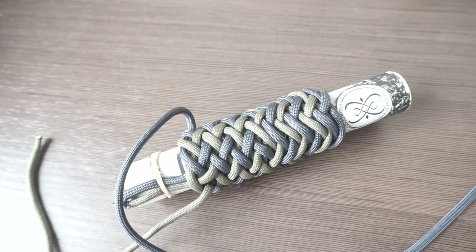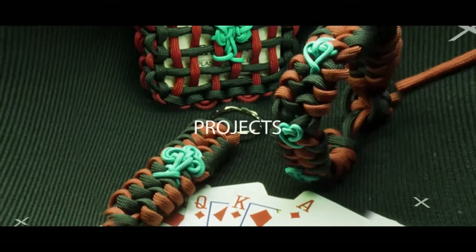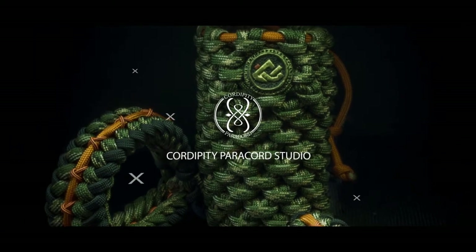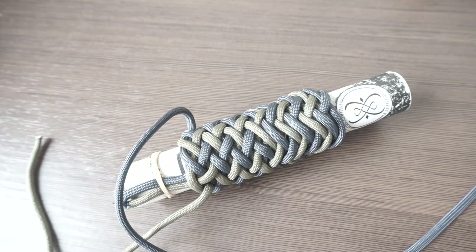Hello YouTube, welcome to the Coglipity channel. In today's video I'm going to show you how to make a transition from a gaucho knot to a pineapple knot. A lot of you have requested this video, but a little bit of warning: this is a very advanced technique. You have to know how to tie a 13-knot, you have to know how to tie a gaucho knot, and you have to know how to tie a pineapple knot.